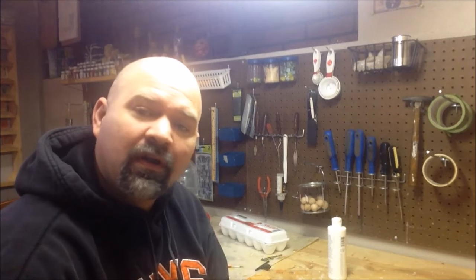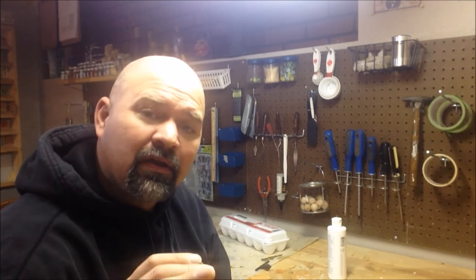So one of the things that really add some life to your prop or your project you're working on are the eyes. So today we're going to go over a quick little tutorial on how to make your own eyes for your project.